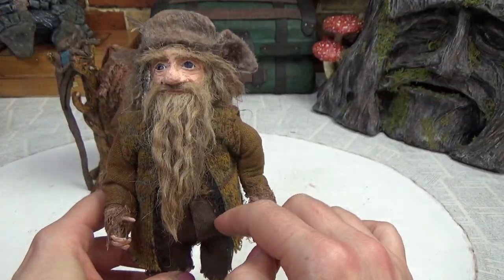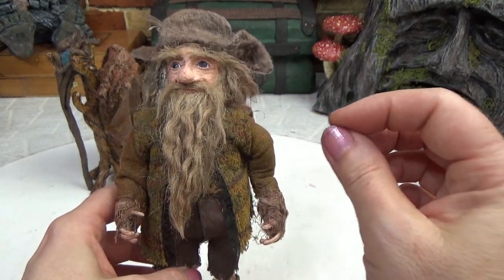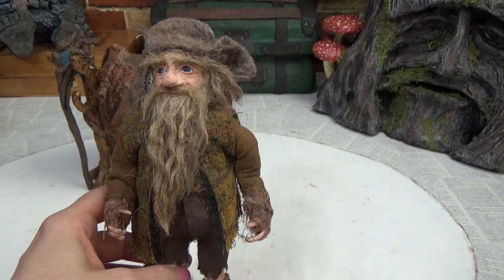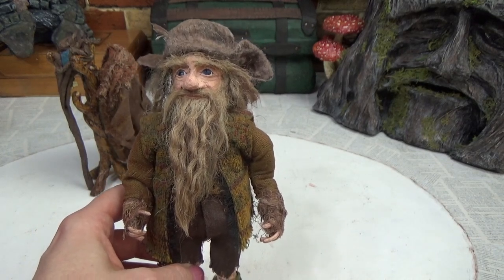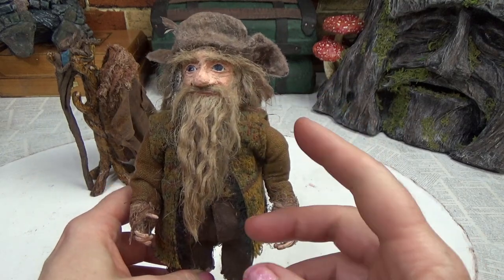If you've been watching this channel, you know I just built this guy on video. When I put his beard and hair together I was using some fake fur I found on the collar of a jacket from a thrift store, and that was too short. I said if I could find some longer hair I would redo his beard.